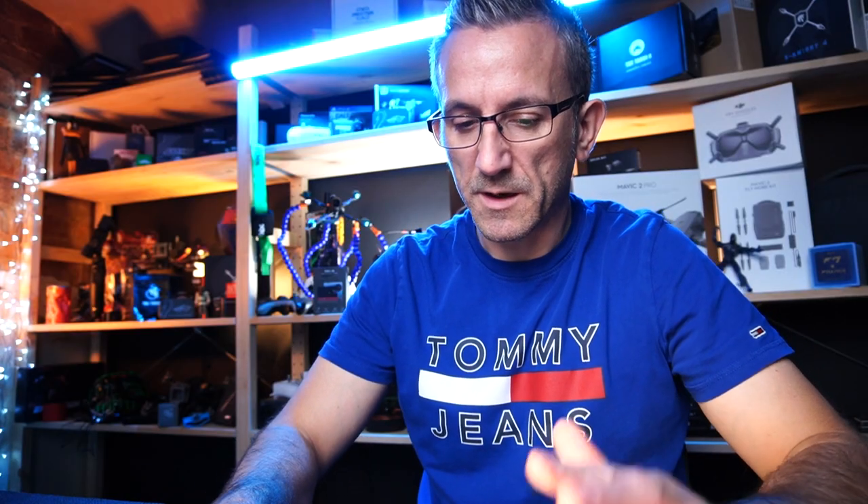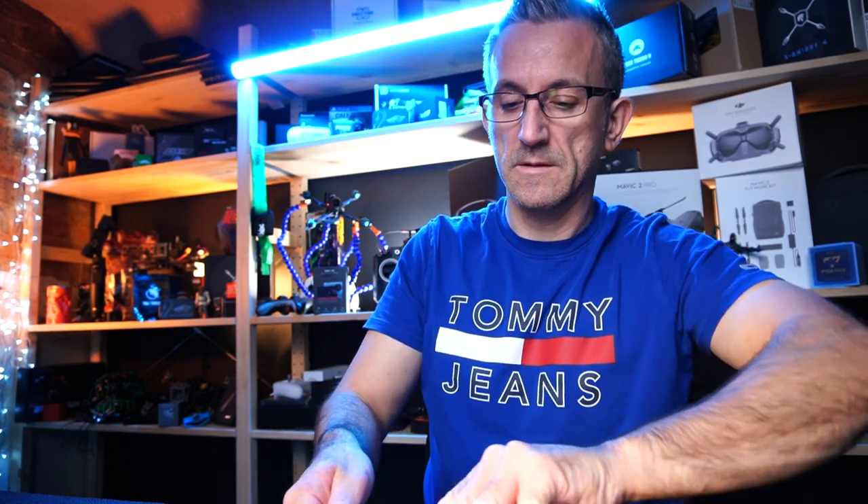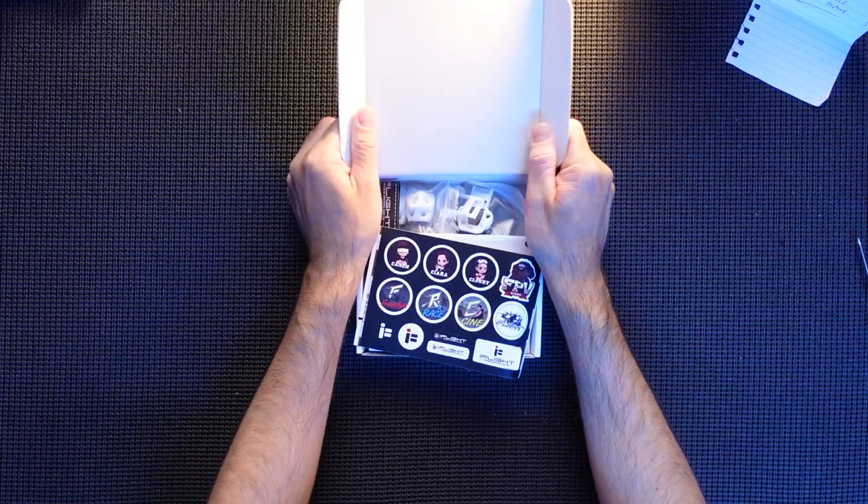So here she is - here's the actual frame kit as she comes. It's the iFlight Cindera SL5, version V2.1, and this is the HD frame, so this is for the DJI Air unit. Let's get straight in and have a look. Open her up.